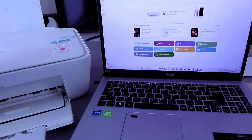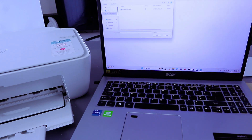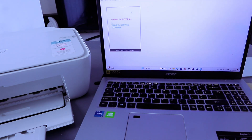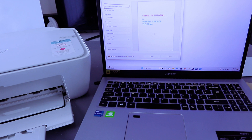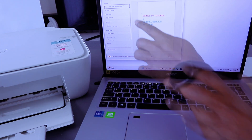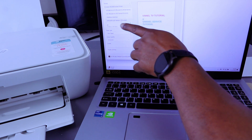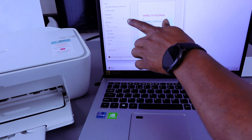If you want to print a document now, you can go ahead and print from your computer to this printer. Select 'Print Document,' then select OK. Go to wherever you saved your document — the document I want to print is a PDF. Double-click the document. This document is two pages.